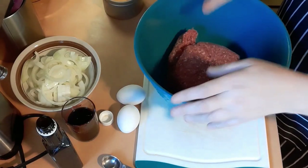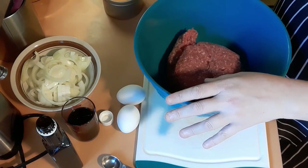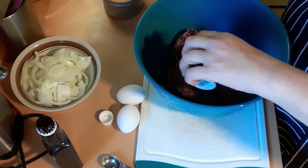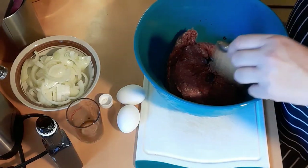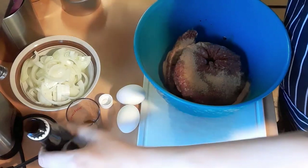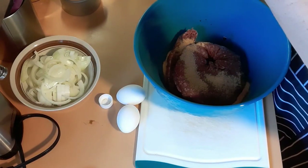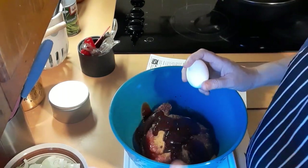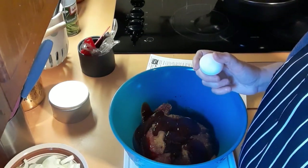I'm going to double the recipe, so I'll put a link in the description box for the original recipe. I have two pounds of ground beef in here. I'm going to add Worcestershire sauce, seasoned salt, and A1 sauce. I have never used A1 sauce so I wasn't sure if it expired — it was from 7/22 but it was unopened, so I went ahead and used it.